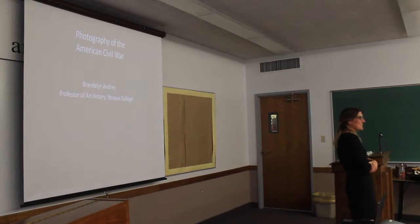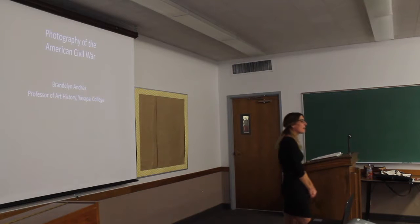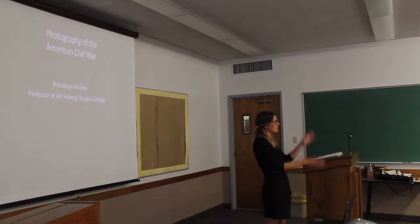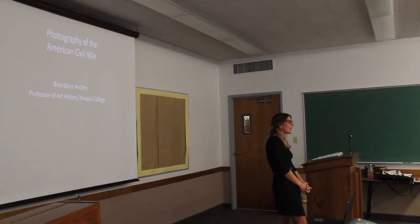Good afternoon. I'd like to thank you for the invitation to come speak to you about the photography of the American Civil War. Now before I begin my presentation, I do have just a few things that I want to mention.